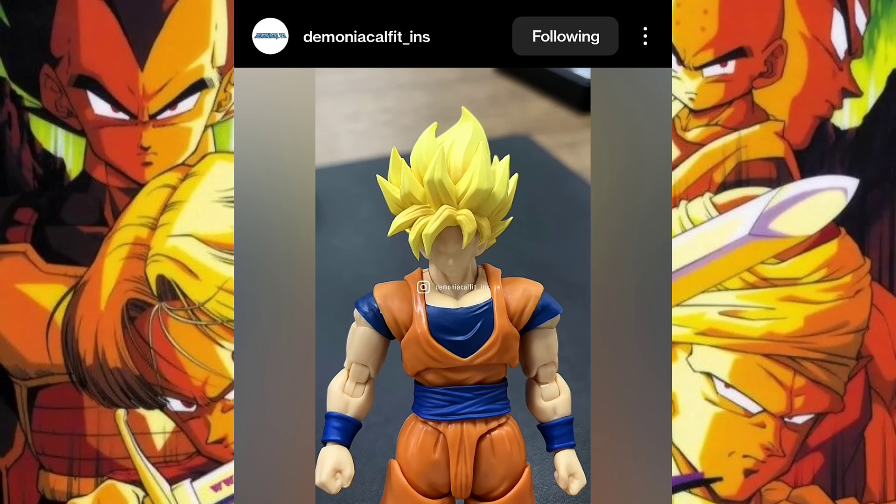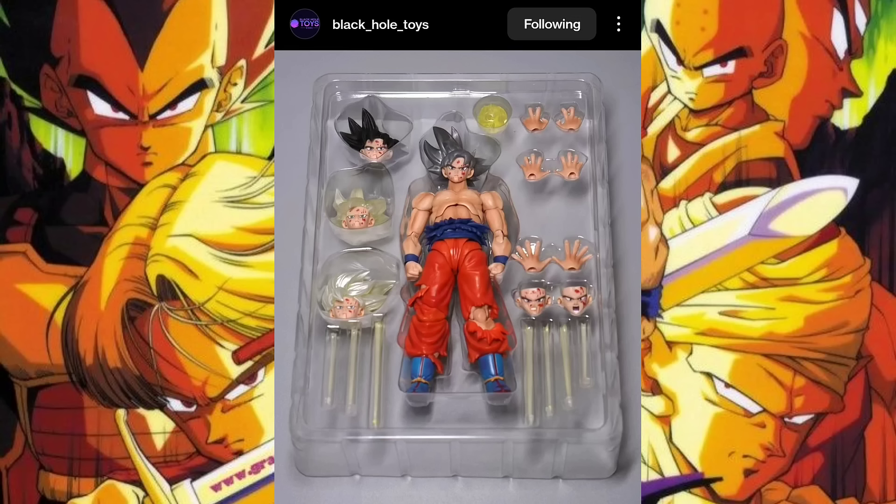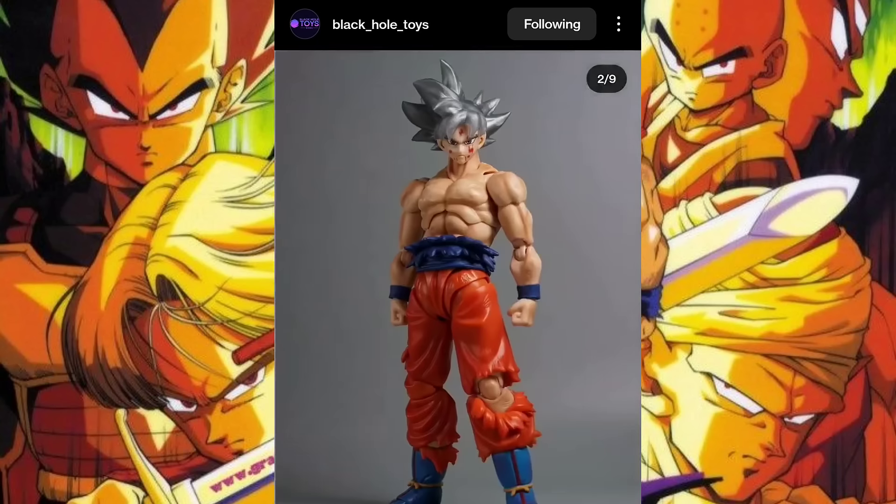Let's move forward and get beyond the event horizon — now we're dealing with Black Hole Toys, and oh boy, we've got a lot to talk about. Let's start with the least exciting stuff: we've got a repaint of that Ultra Instinct Goku with different head sculpts — darker, more saturated orange and darker blues.